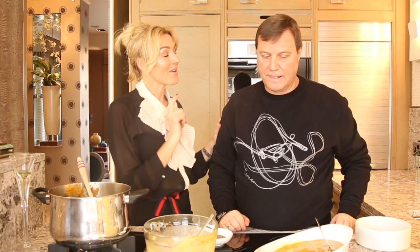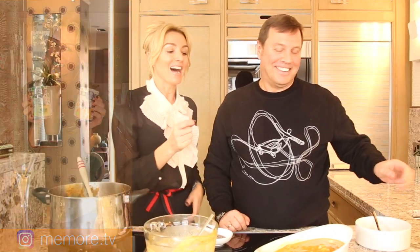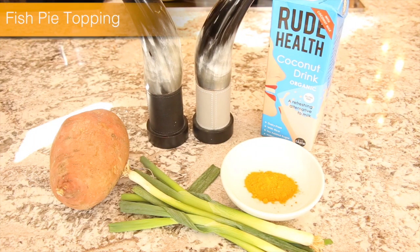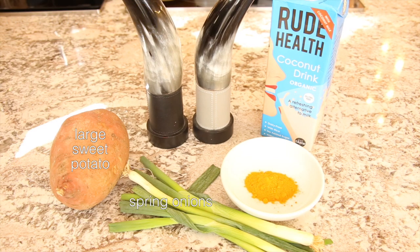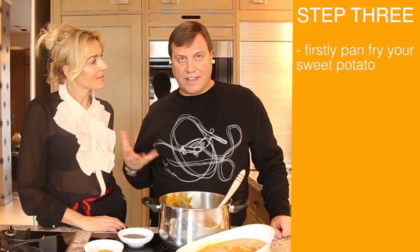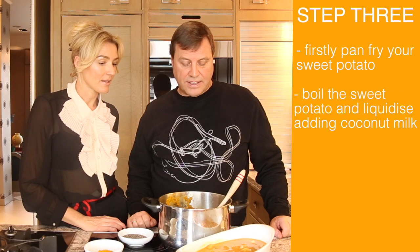So just on that paleo soup — you had no idea that I'd just recommended it on my Instagram. You could have ordered it on my paradise! You did add some coconut milk to thin it down. For the topping for the fish pie we make a mash using one sweet potato, spring onions, turmeric, salt, pepper and coconut milk. The mash is made with sweet potato, which is first pan-fried just to give it a bit of a crusty edge, then boiled up and liquidized with coconut milk.